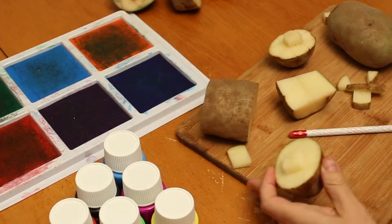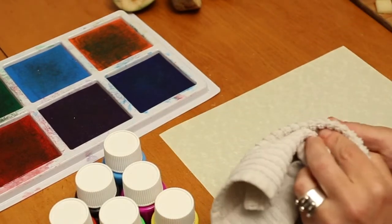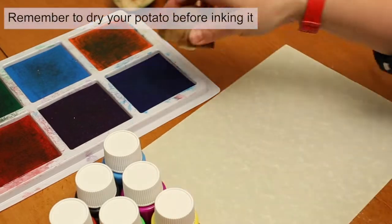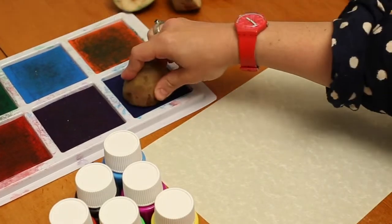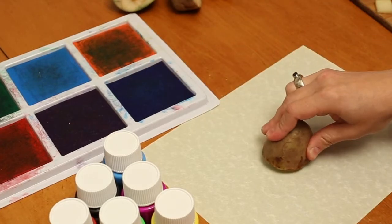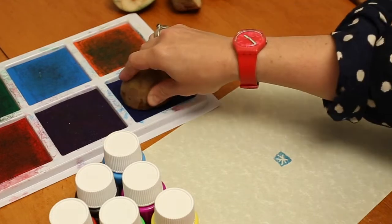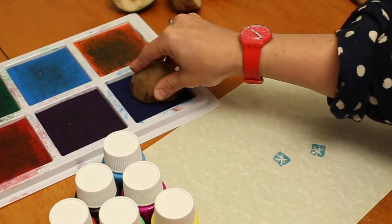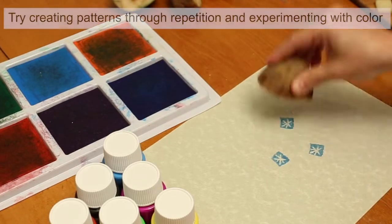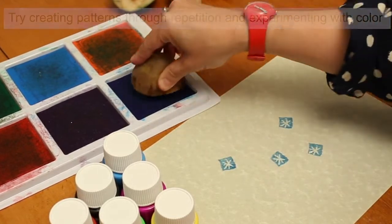Now that I've done that, I'm going to go ahead and test out my stamp. I'm going to dry it a little bit and press it in my ink pad. Got a little blue on there. And there we go — I think I made kind of a snowflake without really meaning to. You can have fun creating some patterns, mixing different colors.